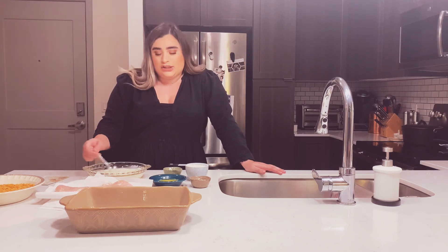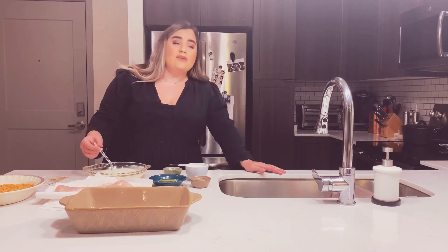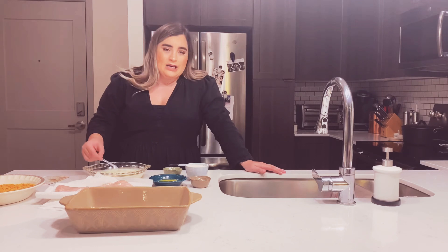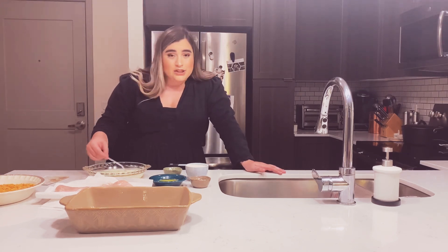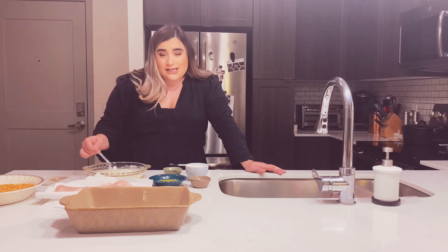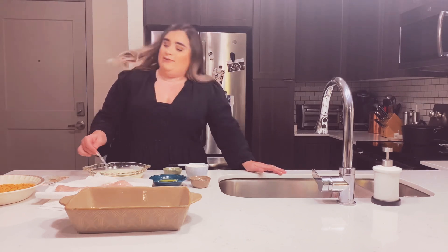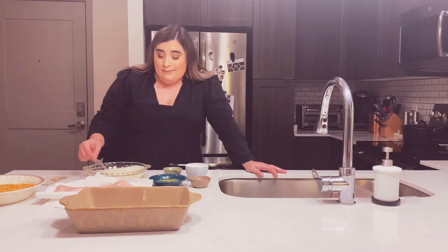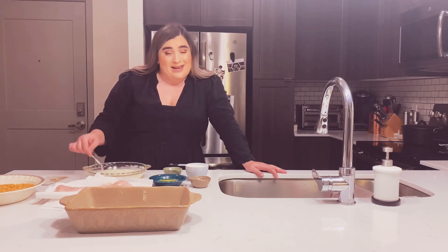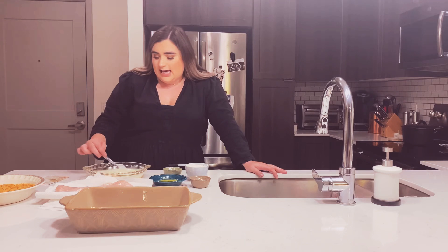Some cooking can be super extravagant and fun where you follow the recipe exactly and it's very technical. But everyday weeknight cooking that's practical and passed down for generations is much more about eyeballing to see what happens. Maybe it turns out a little different every time, but it's easy — it takes 20 minutes.